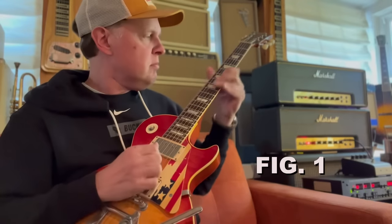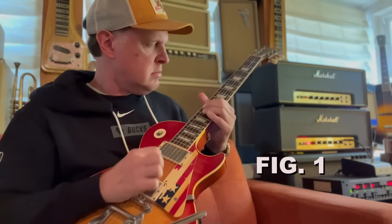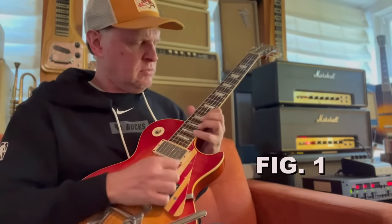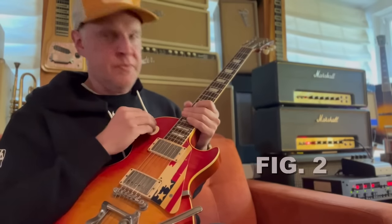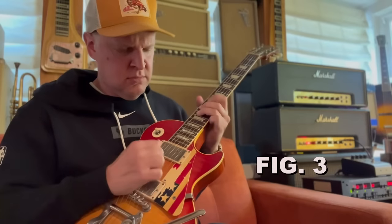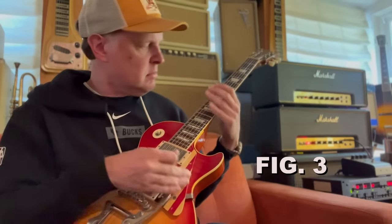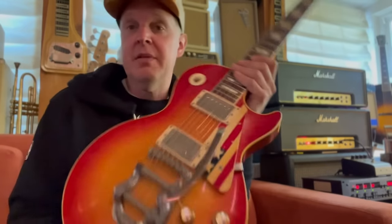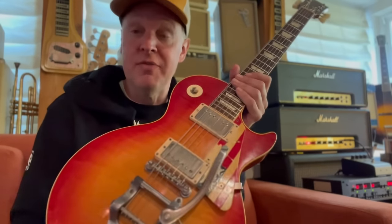Here we go — Tommy Bolin. Here's the middle. Sounds great. I'm going to use this on the brand new Black Country Communion record. Glenn hasn't seen this for about 45 years, so I'm very excited about that.